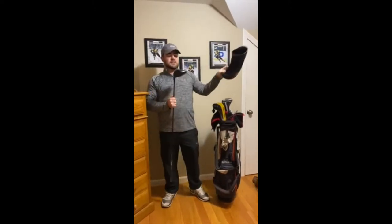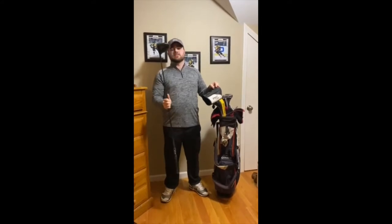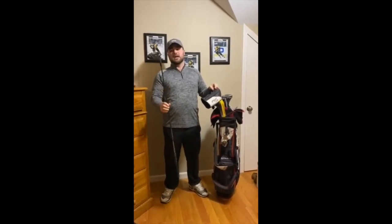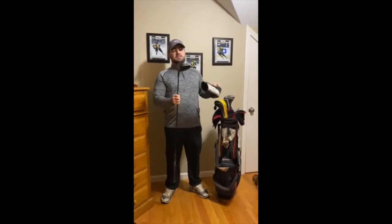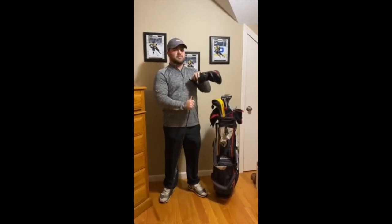Like Eric did, I've got a Titleist 917 at 10.5 degrees. I haven't touched a single setting on this thing and I probably never will. Probably the best club in my bag — I hit this a lot. Everything is pretty much right off the shelf: stock stiff shaft, 10.5 degrees, untouched, no crazy settings. This is definitely my bread and butter club.